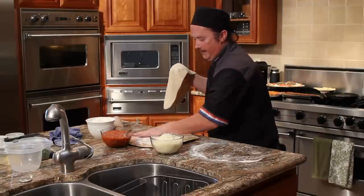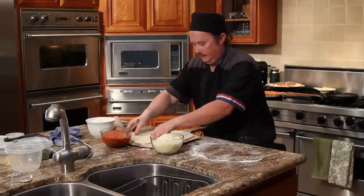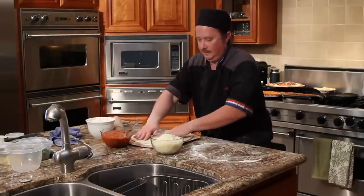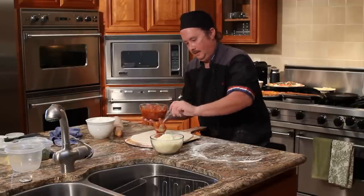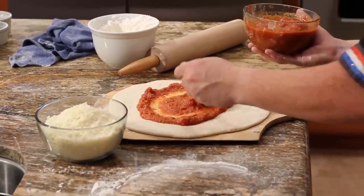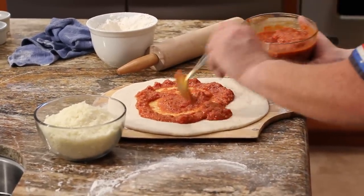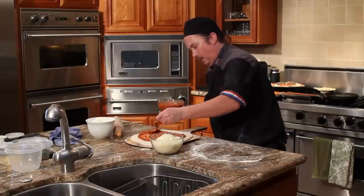Then you're going to put it on your floured pizza peel. Then you take your pizza sauce and go around the whole base of the pizza, leaving about an inch around the whole edge.